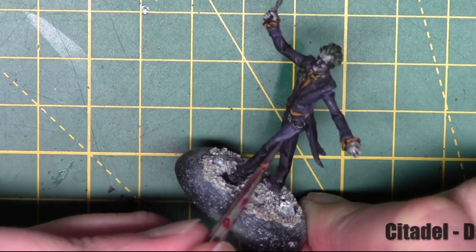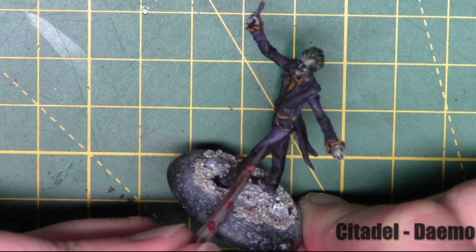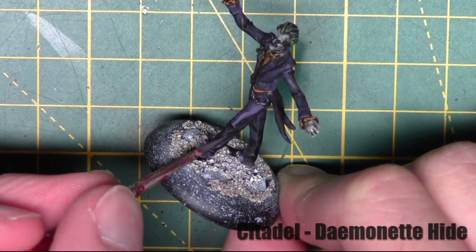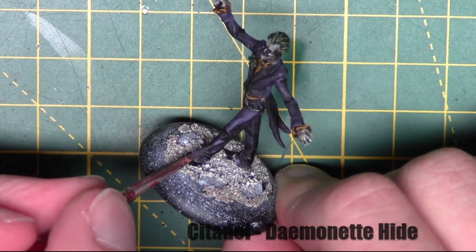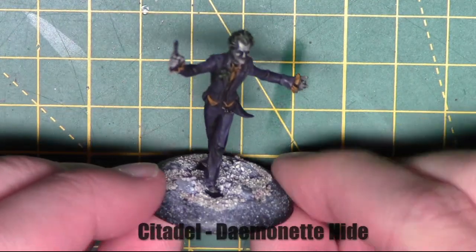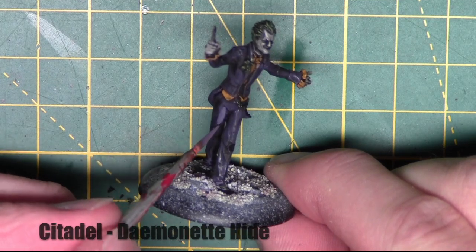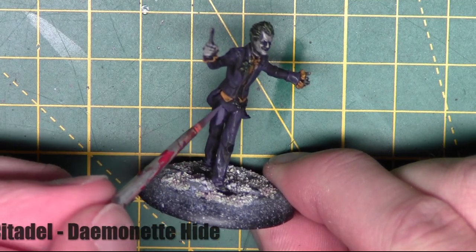The next thing we're going to look at, now it's shaded and all dry, is layering. I'm starting off with the same colour as before — Demonette Hide from Citadel — going over all the suit areas we've already painted purple, just layering over the higher areas and leaving that previous colour in the recesses.